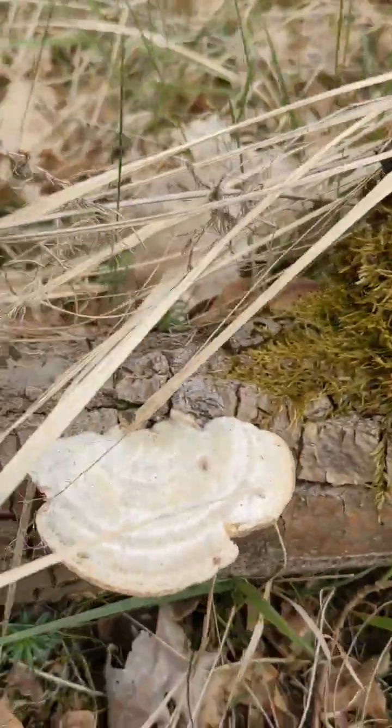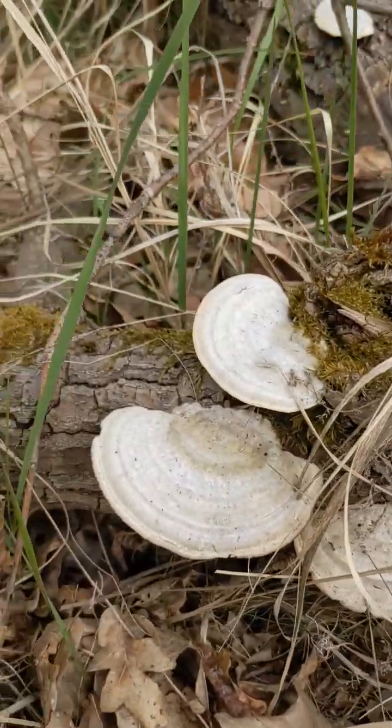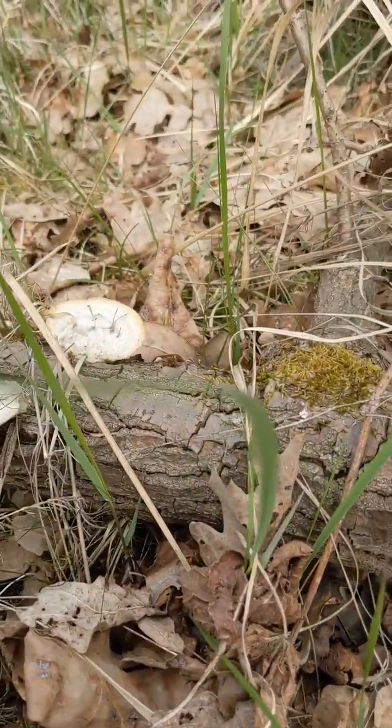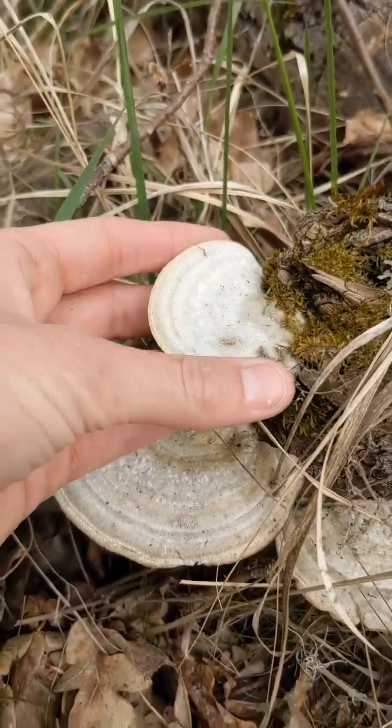Another day, another decomposing mushroom. Today we've got Trametes hirsuta, which is the hairy turkey tail mushroom.